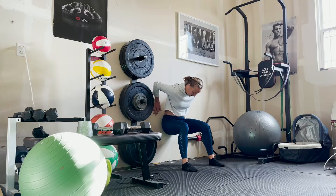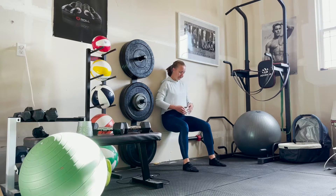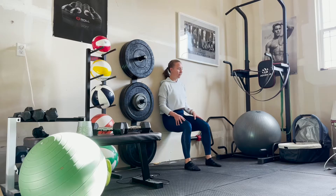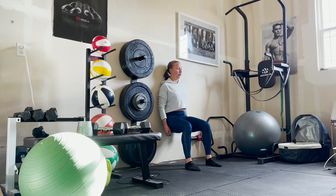First, we're going to start with a wall squat. Basically, we're just going to sit and hold. I'm going to take some deep core breaths to really pull in my transverse abdominals and lift up in the pelvic floor.